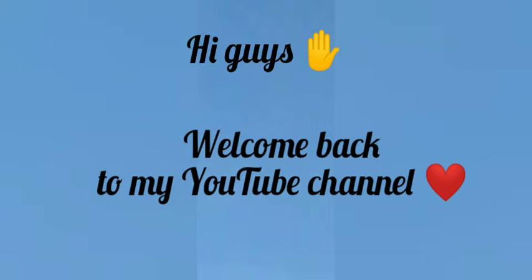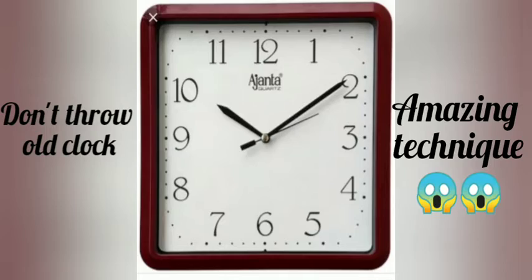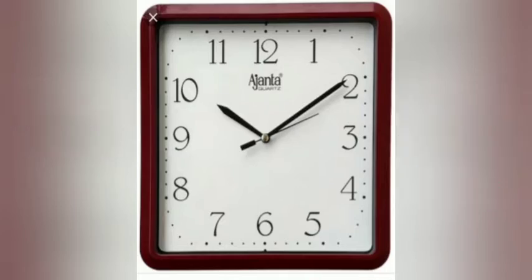Hey everybody, welcome back to my YouTube channel. In today's video I'm gonna show you a very amazing technique using an old clock, so don't throw your old clock. Let's begin.